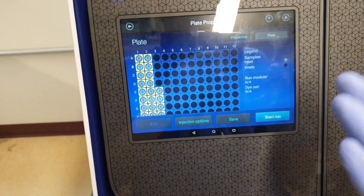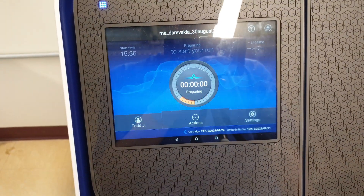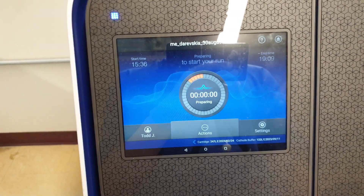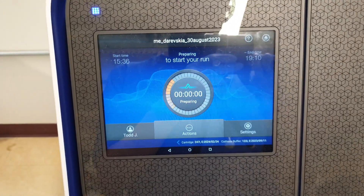So right now it's ready to go. Once we click on Start Run and OK, it's going to start the process. And this will take about three and a half hours. That's it.